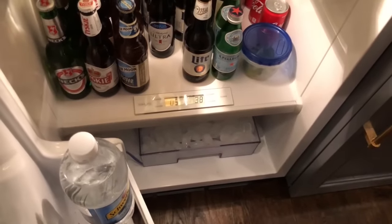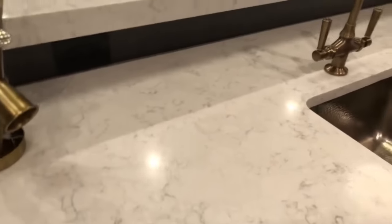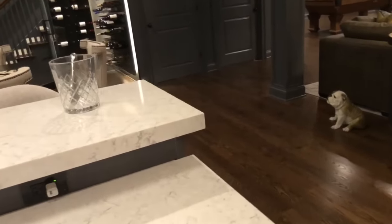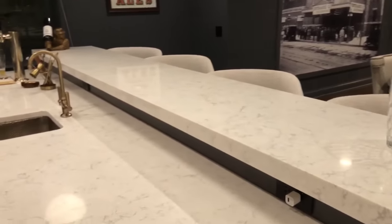Take a look inside. We used quartz countertops, which is absolutely the right material to use in a basement because it's very durable and I think it also looks beautiful as well.